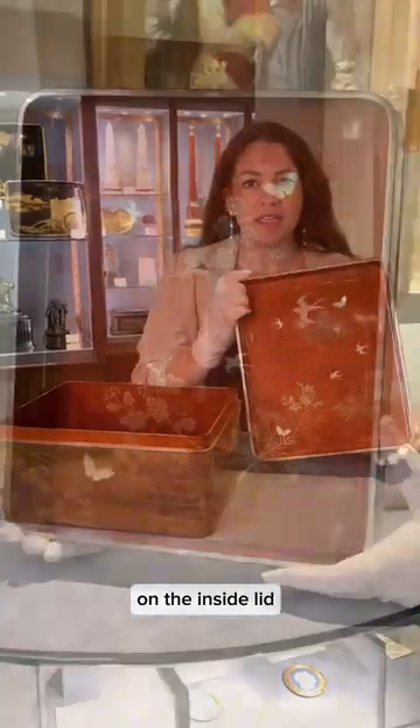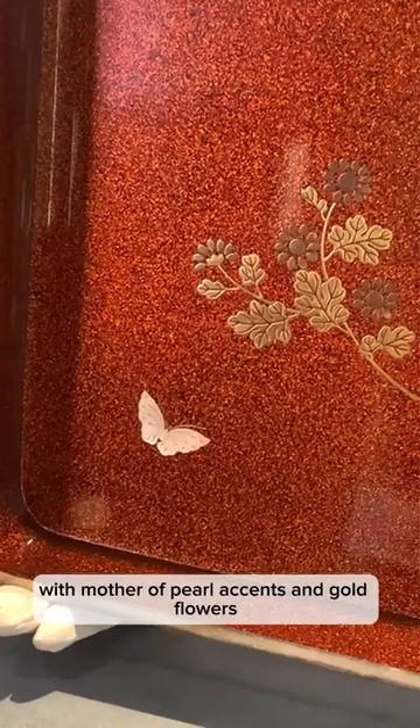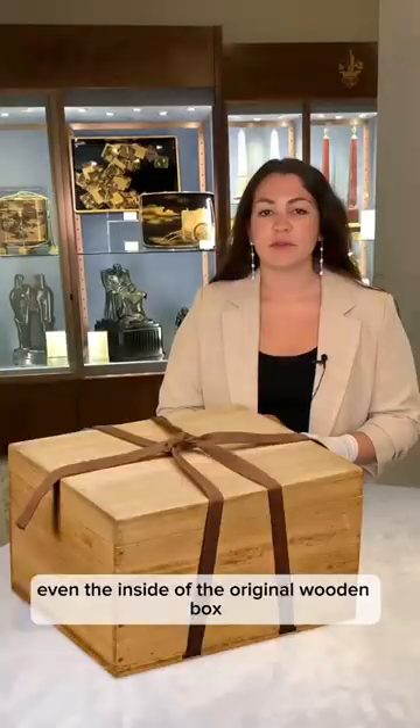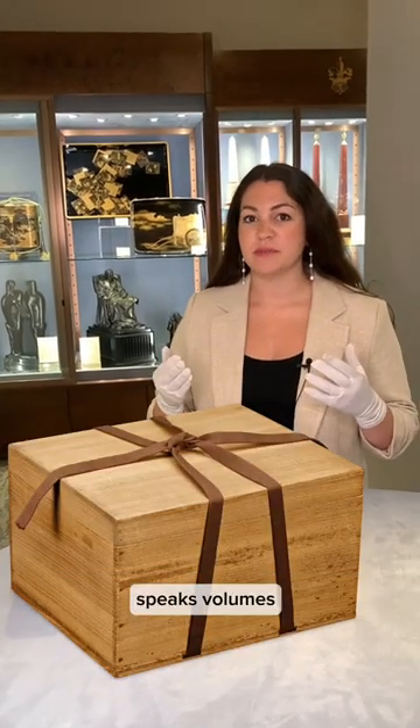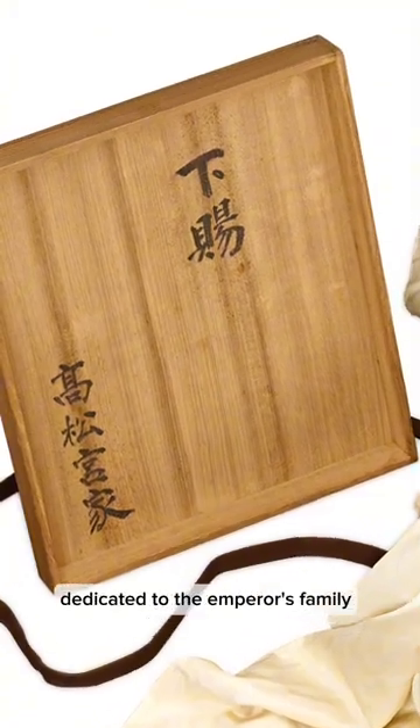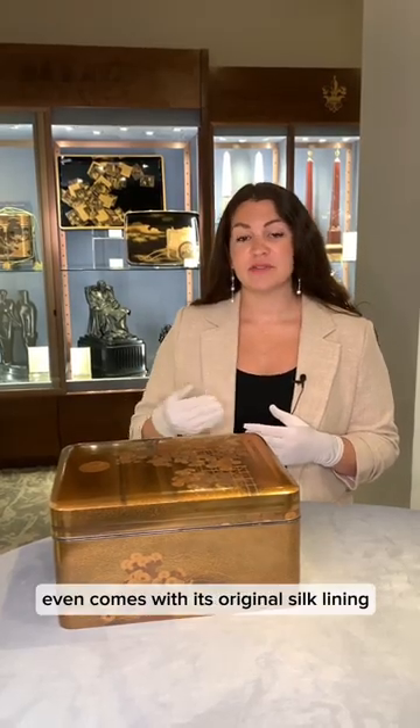On the inside lid, you can see this incredible design with mother-of-pearl accents and gold flowers. Even the inside of the original wooden box speaks volumes. You see an inscription that translates to 'dedicated to the emperor's family.' The masterpiece even comes with its original silk lining.